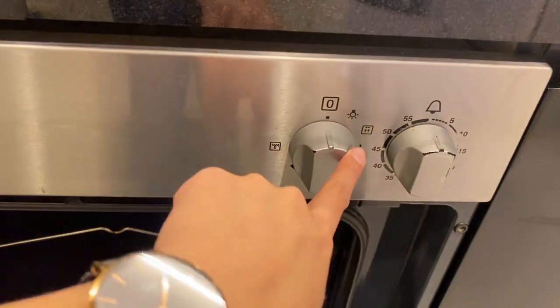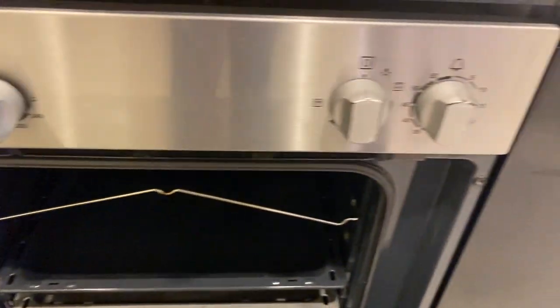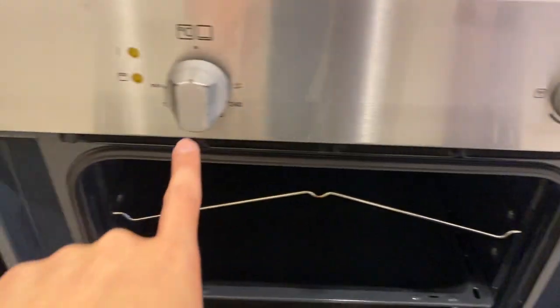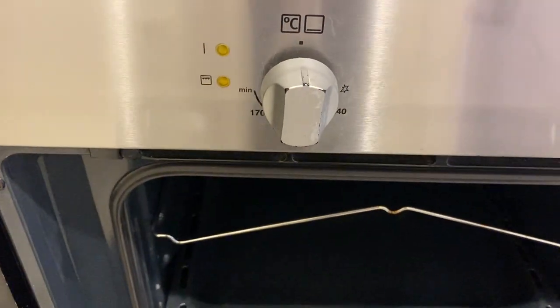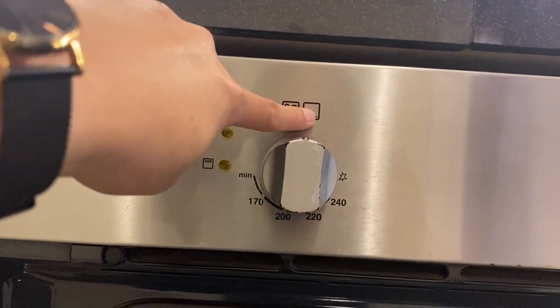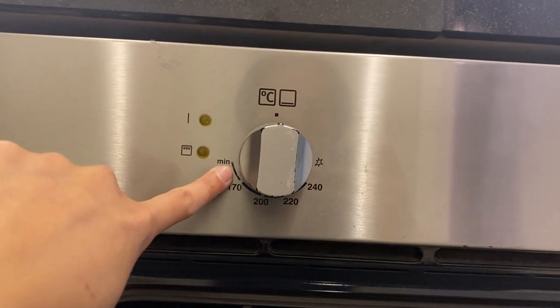Twist these knobs for the program. This is for the timer, this is for the grilling, and this is for the stove inside. There is an electric oven — you can twist the knob to the left to operate.